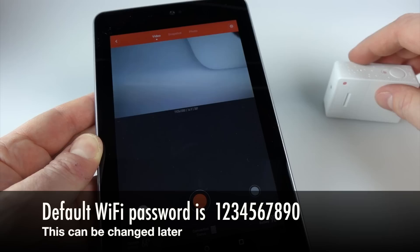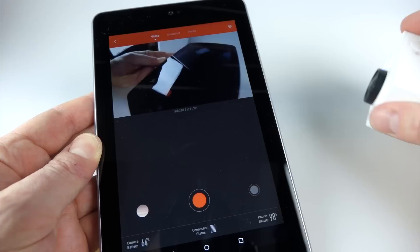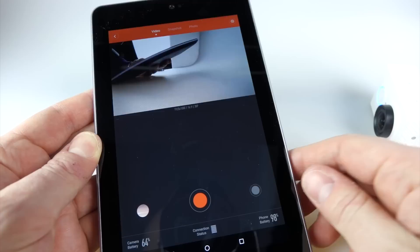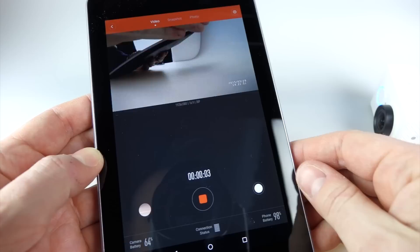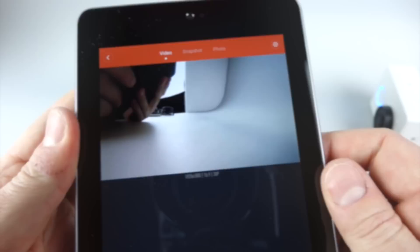I've got the app here — it's Android only at the moment. I've installed it on my only Android device, this little tablet. You can see I've got a live video feed coming through, which is something you can switch off if you want. You can start the camera recording by pressing the red button at the bottom and see the timer counting up. The live feed continues while recording, and you can stop it as well.